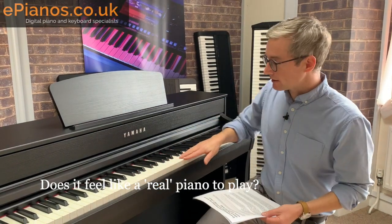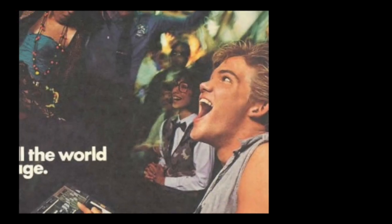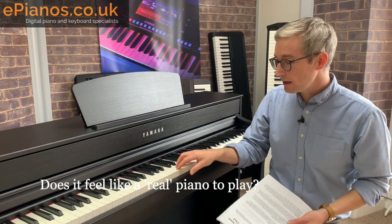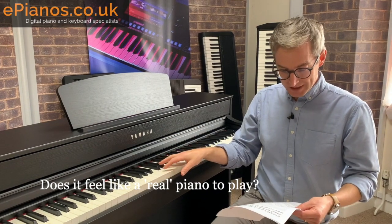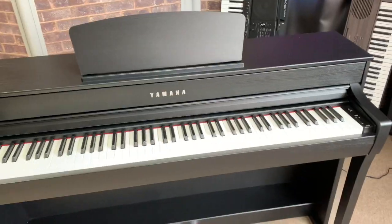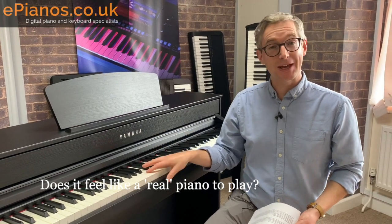Does it feel like a real piano to play? A very common question: does the CLP 735 or any Clavinova feel like a traditional piano to play? Some people have a preconception of digital pianos — that they feel like that old keyboard you got for Christmas in 1986 with soft spongy keys. Things have moved on a great deal. The keys are now virtually identical to playing the real thing, and it's very difficult to tell the difference. They have a fully weighted key mechanism with real resistance, and Yamaha is really leading the whole industry with the authenticity of feel. You'll have to come and try one, but to all intents and purposes it feels the same as a real traditional piano.